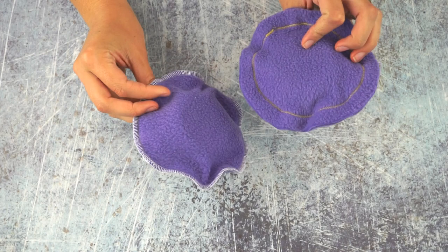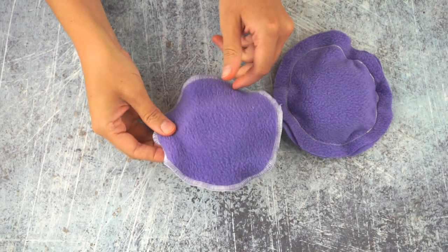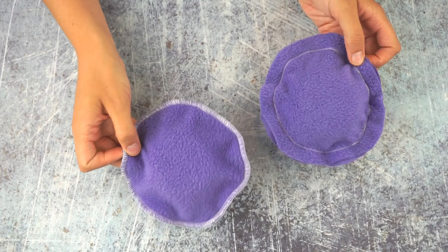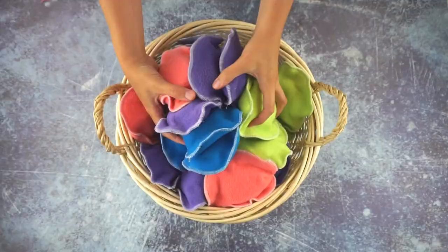So you can see here are the two water balloons — this one was done with a zigzag stitch all the way around, and this one was done with a serger. As I was sewing all of these, I found the serger to be a little bit faster, but they both work really well. They're both circles so they kind of look like balloons, but really they're kind of like big sponges.